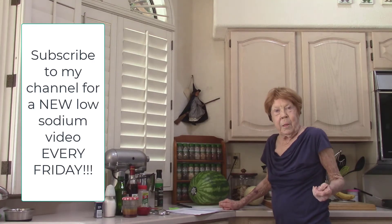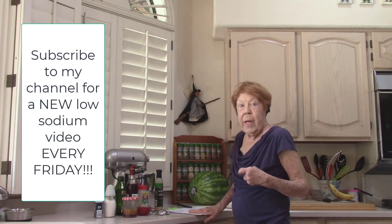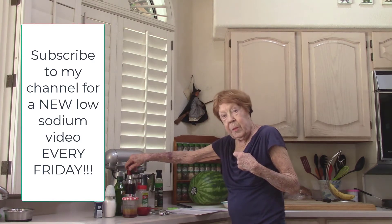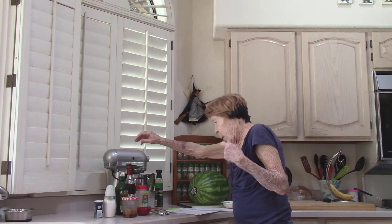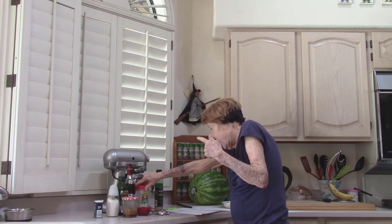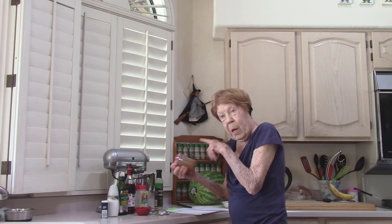I have two things for you to try today because they're both really good. Red wine vinaigrette: half a cup of red wine vinegar, half a cup of extra virgin olive oil, four teaspoons granulated sugar, half a teaspoon of garlic powder, and about a quarter teaspoon of ground pepper. Put it in a jar with a tight fitting lid and shake it.